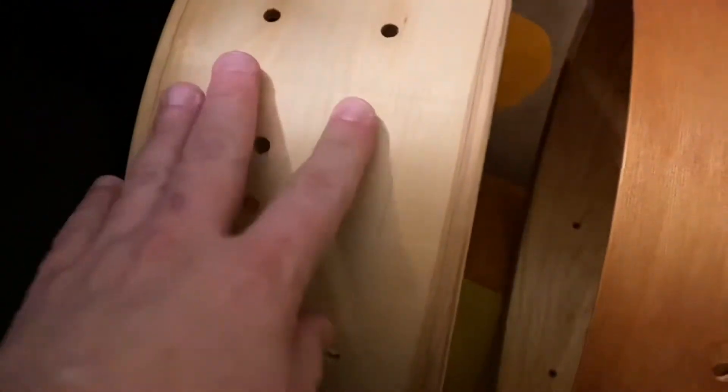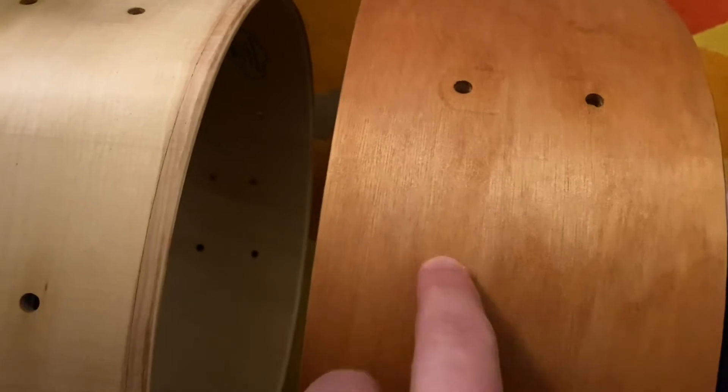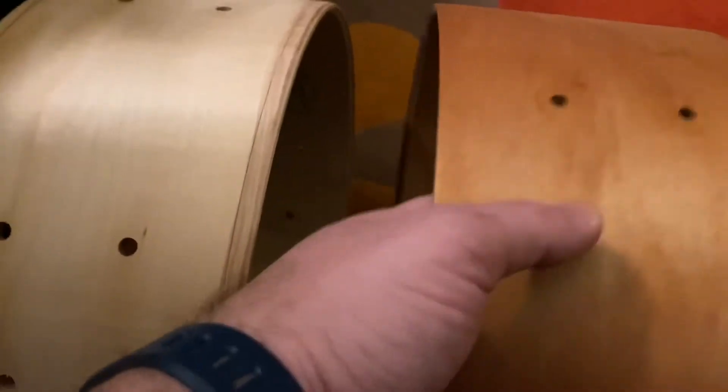Here we have birch — that's a Superstar. And here we have poplar — this is the Swing Star. And this is the golden pecan, not golden oak, I'm sorry — golden pecan. It's a little bit darker than this. This will be golden oak. Let me show you what this sounds like — I'm going to put the phone down so you can hear.